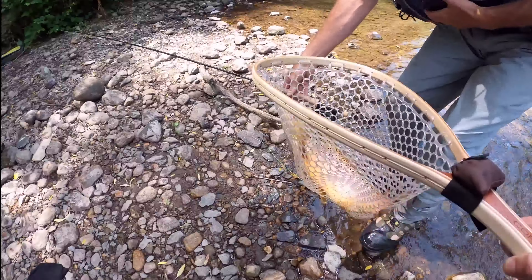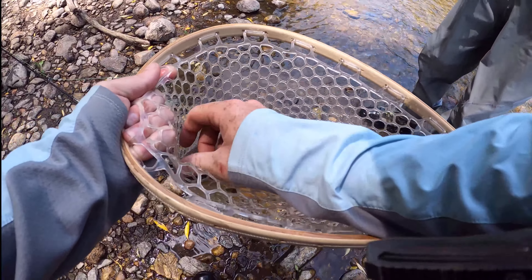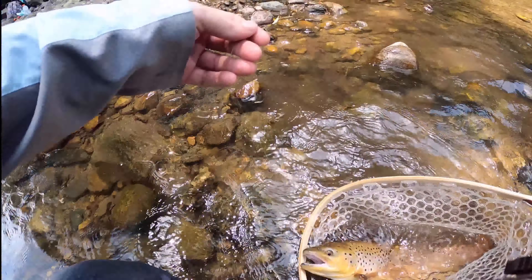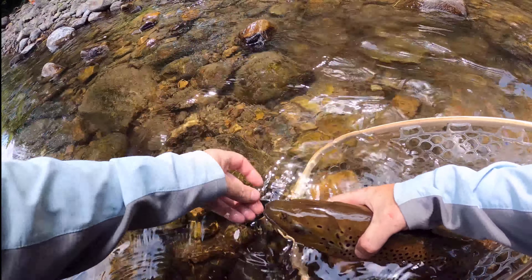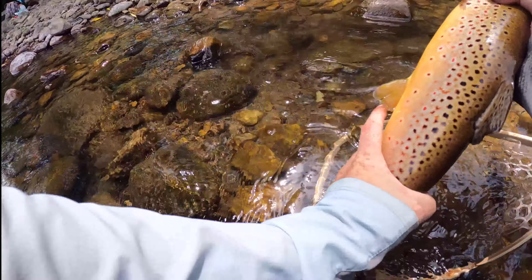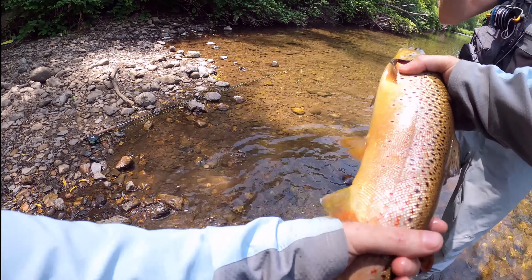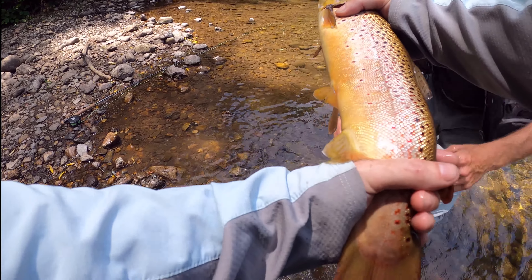I'll keep him in the water. Let me just set my rod down, let me get the hook out. There we go bud, I'll just get the hook out of you. Look at the size of this trout - my hands! This thing is like 24 inches, looks like 22. Here, you gotta take your fish - get your hands wet.